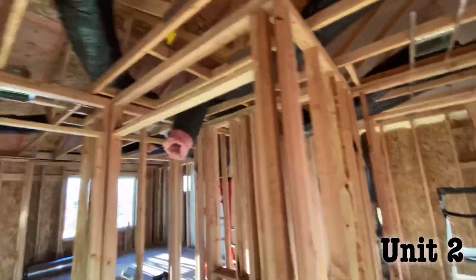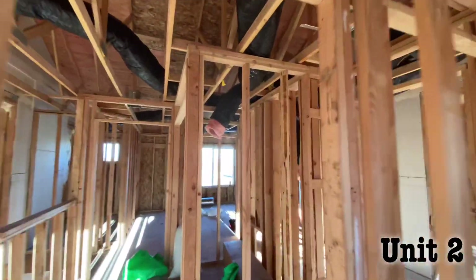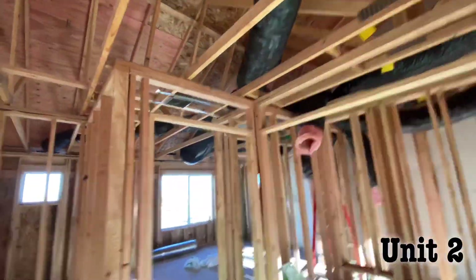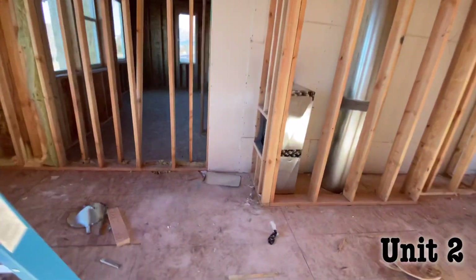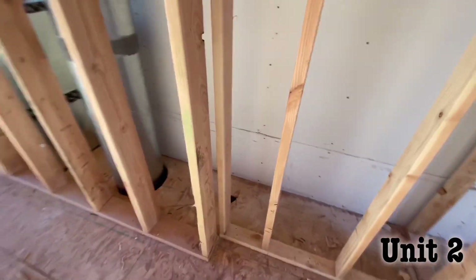This is the next unit over — exact same. We got Hinckley on top, up here in the attic. They're working on that. Let's go downstairs.